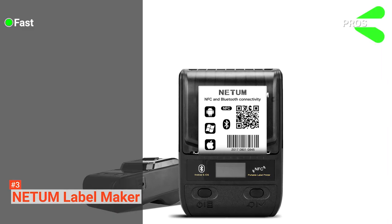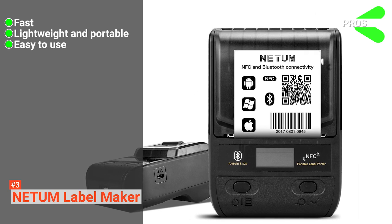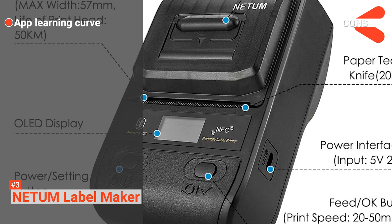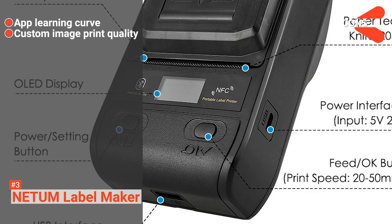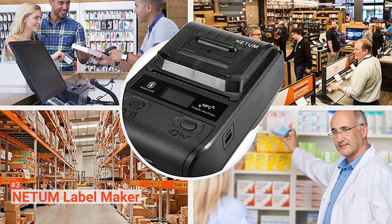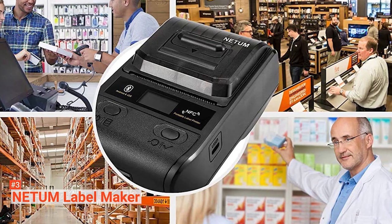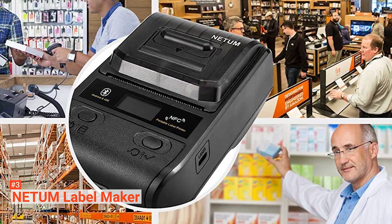Its pros are: it prints fast, it is lightweight and portable, and it is easy to use. However, the cons are the app may be complicated for some, and the print quality for custom images is not as high. Netum label maker is known to be easy, fast, and consistent. It is perfect for advanced users who want to print various kinds of labels without any hassle.